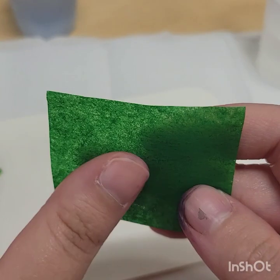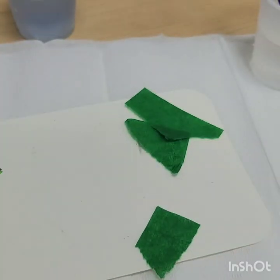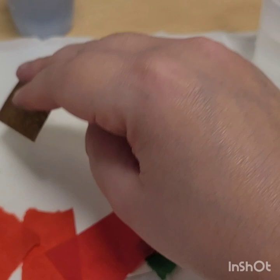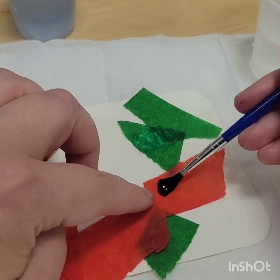Then you're going to take your watercolor tissue paper. This tissue paper bleeds when it's wet — basically it bleeds the colors out of it. You could rip it up or you could leave it perfectly square, it's up to you. Basically what you're going to do is wet the tissue paper as you go along.